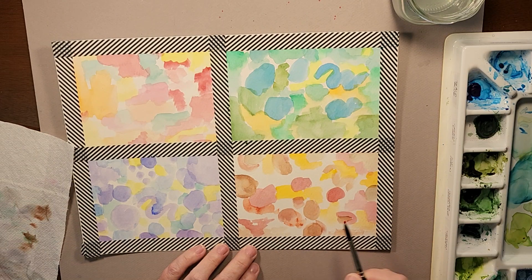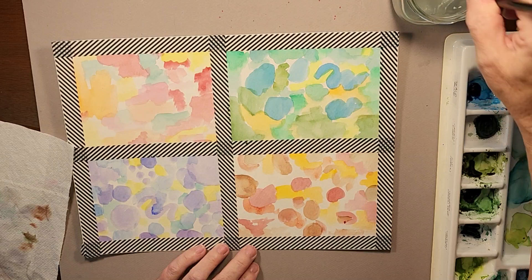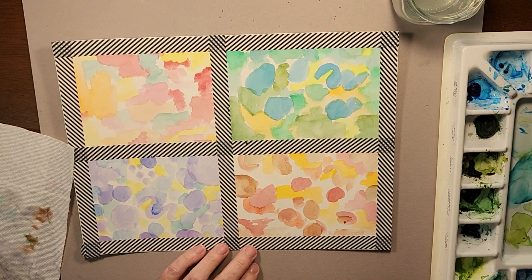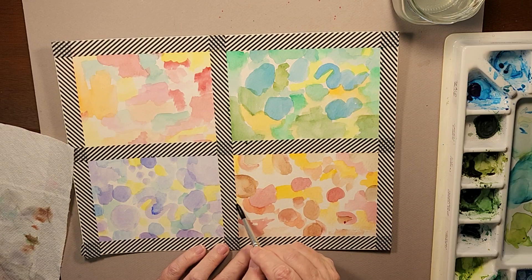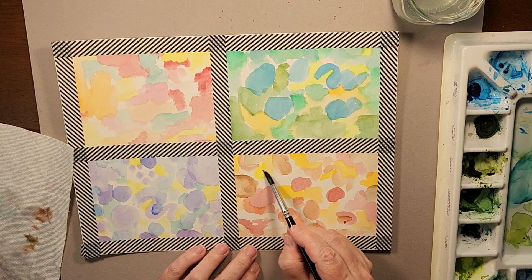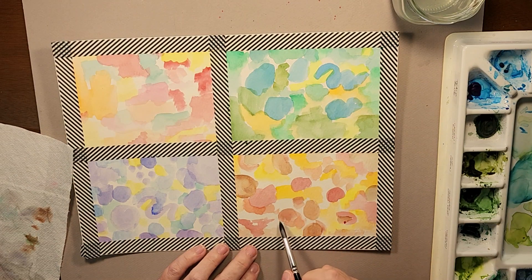Each time you pick up a paintbrush and start creating something, you get a little better each time, and before you know it you're doing more complicated paintings than you ever thought you would. It's a fun journey, and with the way things are nowadays we all need a fun journey of some sort.